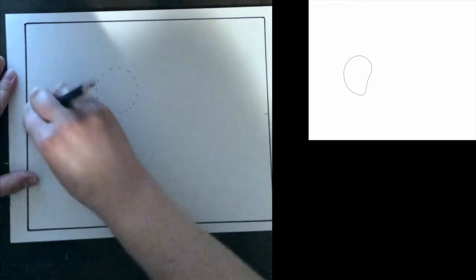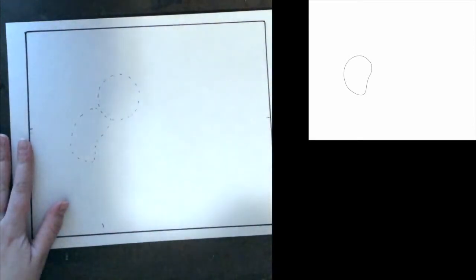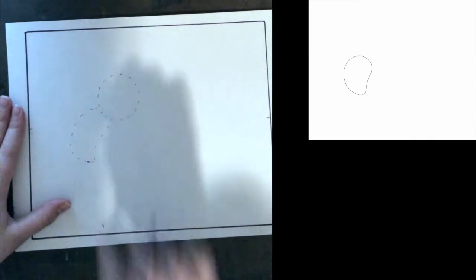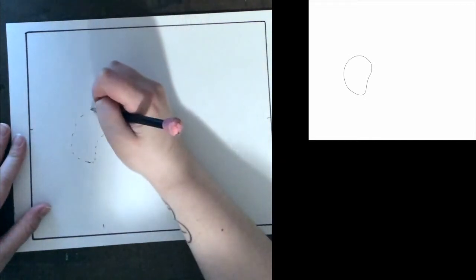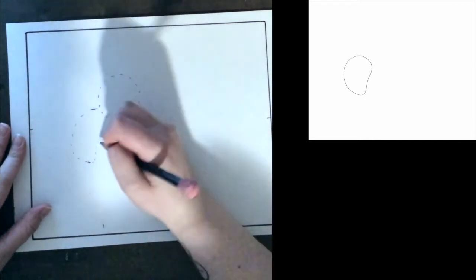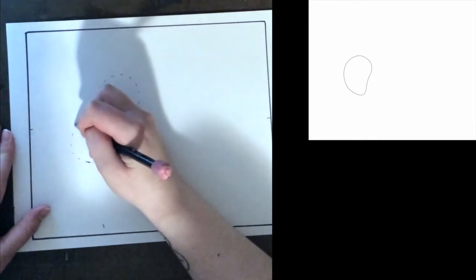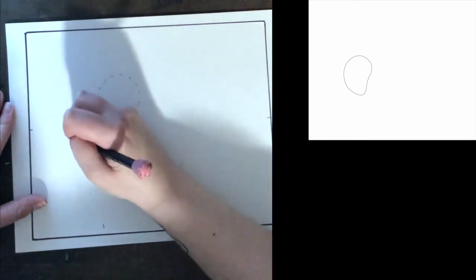I've marked the center of my paper, what I think is the center, just for some guiding lines and that's going to help me draw the rest of my picture. I've also given myself some dotted lines for our first two steps. For our first step we're going to have this slightly bean-shaped shape. This is going to be the body of our bee. Let's go ahead and mark the top of that shape, mark where it curves inward, mark the bottom, and mark the outside. I think that's about right, so I'm going to go ahead and draw that in.